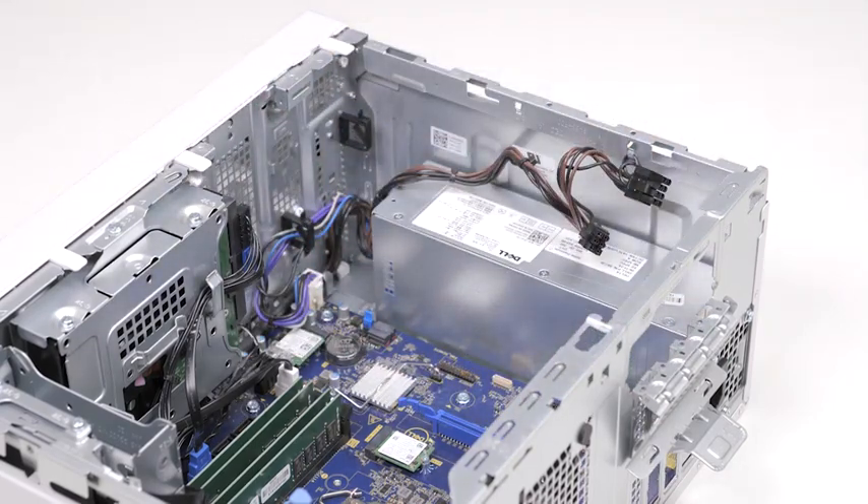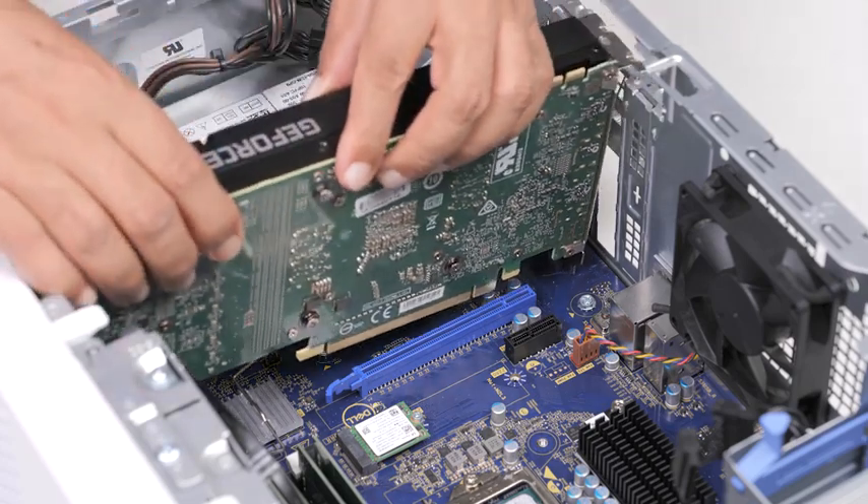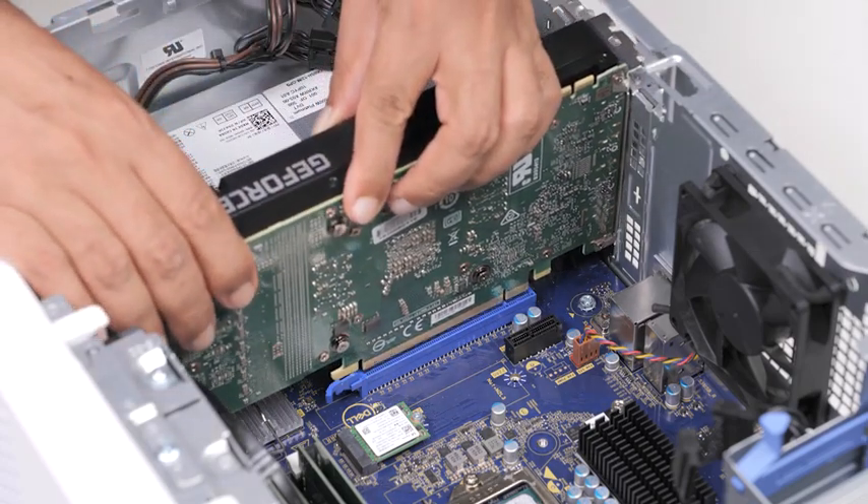You have successfully removed the graphics card. Now, let's see how to install the graphics card. Align the graphics card with the PCI Express card connector on the system board, using the alignment post.